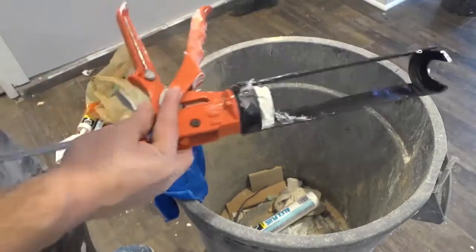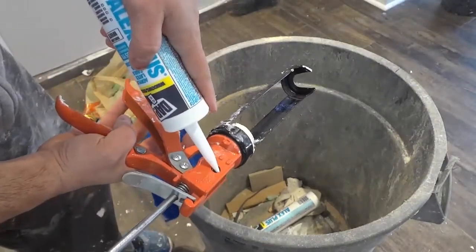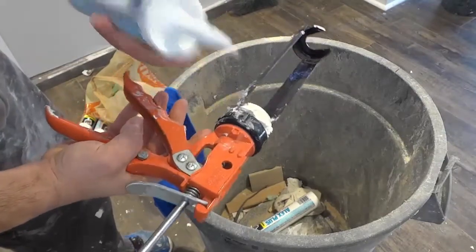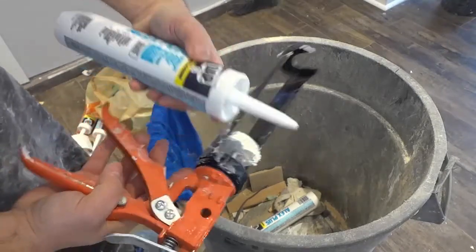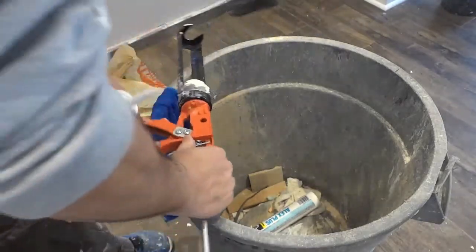So if you want to snip the tip of the tube of caulk, all that you do is you place the tip in there just like that and you squeeze the lever just like that, and you can snip the tip just like that. As you can see, I've snipped the tip of my tube of caulk. That's the first thing that you can do — it's a really cool feature.